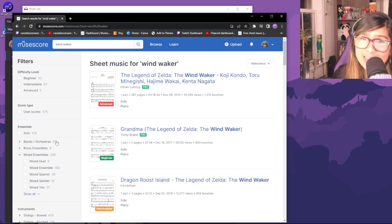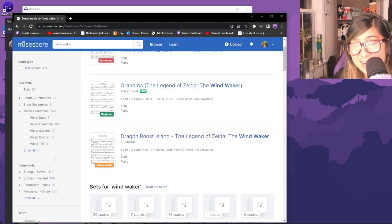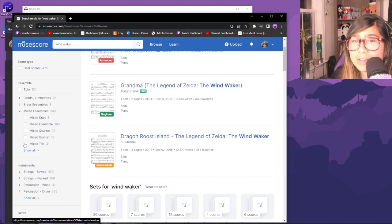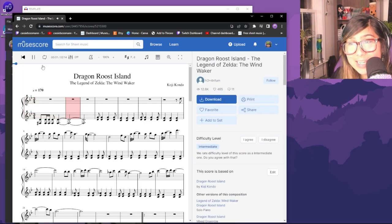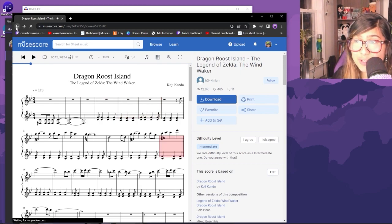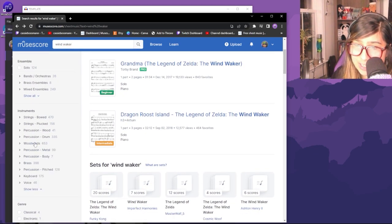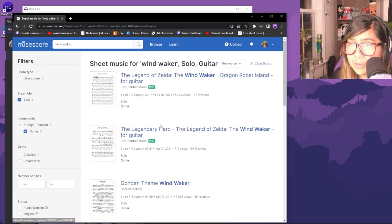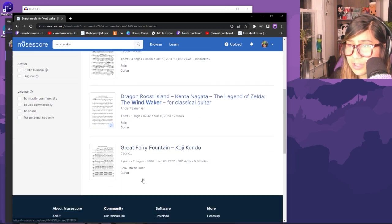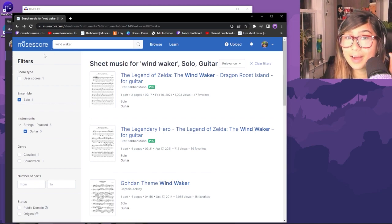I use MuseScore for my sheet music. If you go to musescore.com you can find so much sheet music. I pay for MuseScore Pro because I can just download everything, edit and rearrange all the files painlessly. It's about 10 bucks a month, which for me is very useful, and I deduct it on my taxes every year as an expense. I usually try to find piano scores first and go from there. You can preview it to hear what it sounds like.